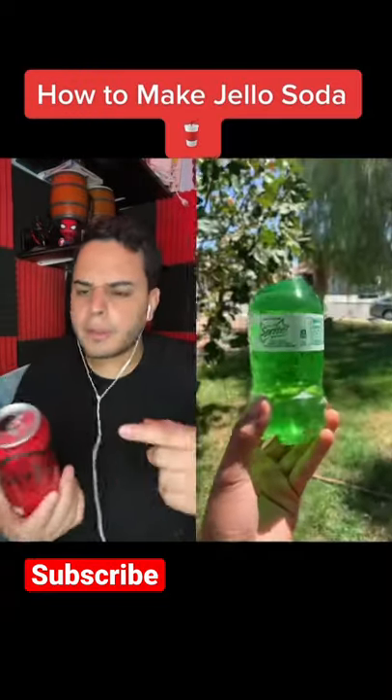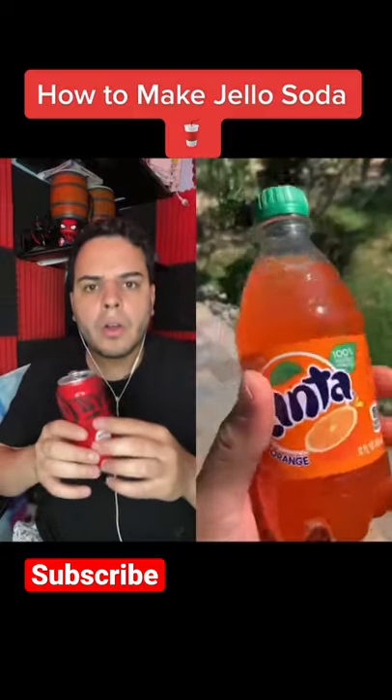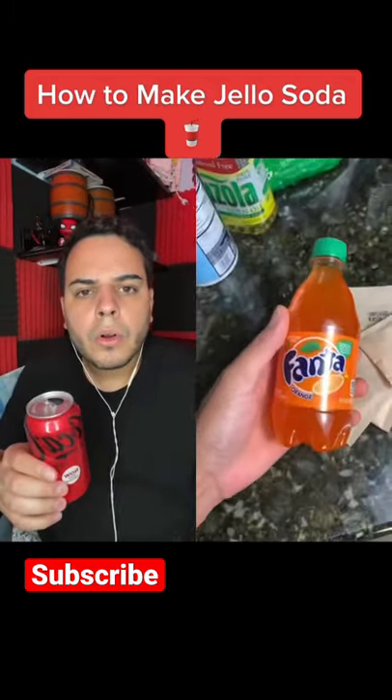Yo! Looks pretty real, doesn't it? This is how I turned my soda into a gummy. I'm gonna make this Fanta into a giant gummy. Jello is what's gonna transform your bottle — I'm gonna be using six packets and only one bottle of soda.